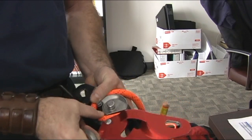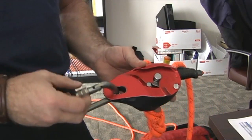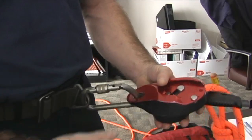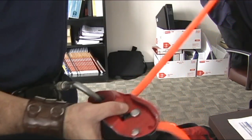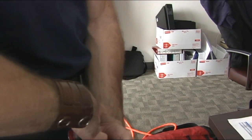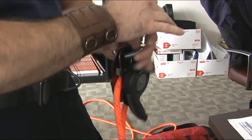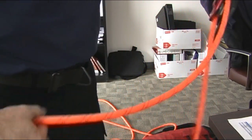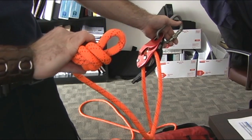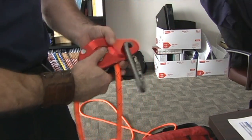Once I've attached my rope, it doesn't matter whether this carabiner gets attached to the rescuer and the loop gets attached to an anchor point, or if the ID itself gets attached to an anchor point and the loop gets attached to the rescuer. It doesn't matter — it's still the same loop, still the same figure eight on a bight, whether the figure eight on the bight goes to the rescuer or to the anchor point. It doesn't change how we rig the ID.